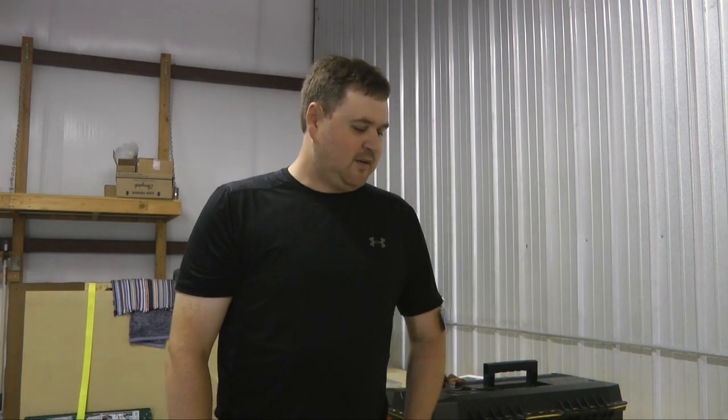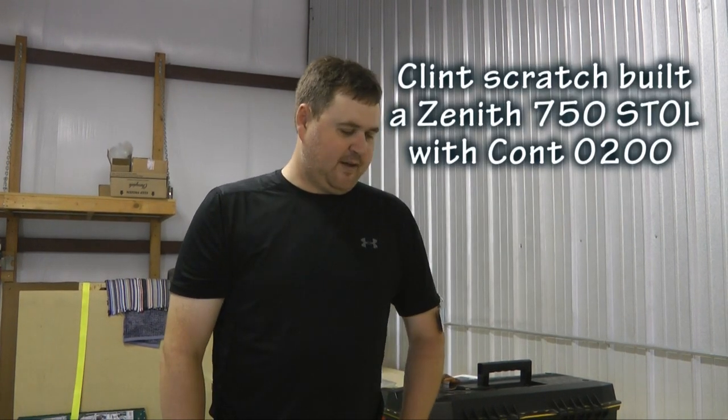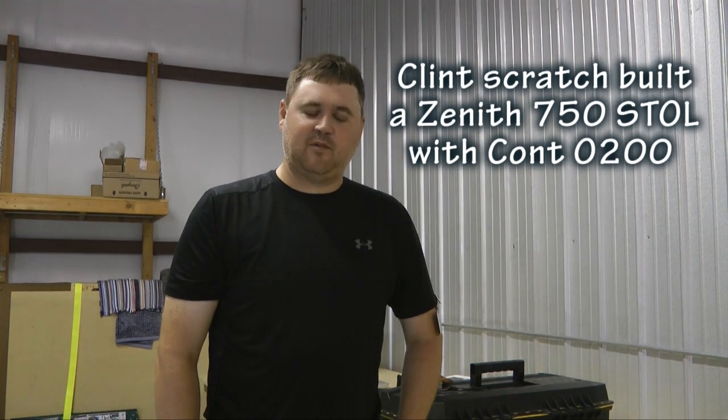Every once in a while, a smart and gifted person comes along and builds an aircraft and comes up with a way to measure something better in a way that probably hasn't been done before. This week, we're going to let one of those individuals, Clint, talk to us about a way to accurately measure pressure. Hi, my name is Clint Gosch, and I'm here with John Kroak today doing a video on a piece of test equipment that builders might find useful.